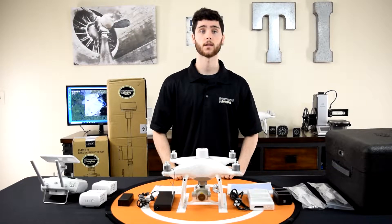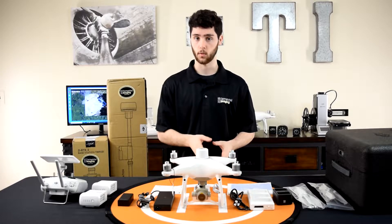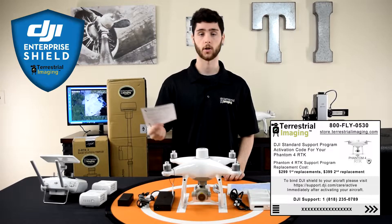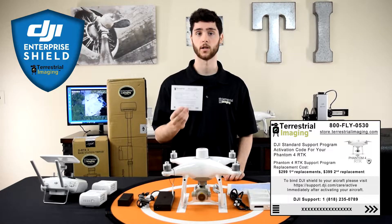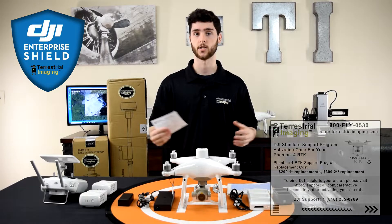So I want to go over everything quickly and one really important thing that wasn't part of the unboxing: this is a DJI Enterprise Shield code. Whenever you purchase a DJI Enterprise product from Terrestrial Imaging, we put it on the outside of the box with instructions to make sure that you get your shield code and are able to activate it before you actually start flying.